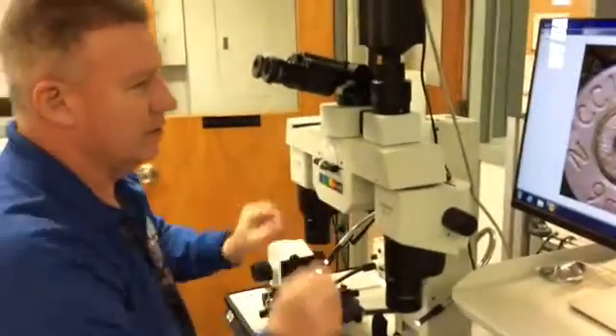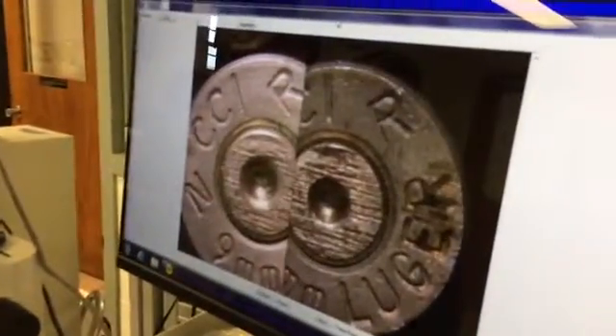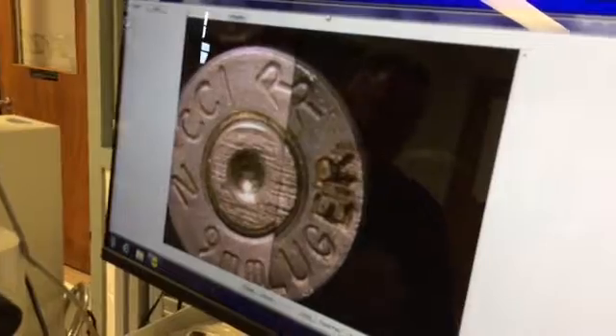These are all the same caliber, so I'll put another one next to it and look to see if the marks are the same. When we phase these together, this would be what we call a sufficient agreement of the breech face marks, which would allow me to form the opinion that these two cartridge cases were discharged in the same firearm.